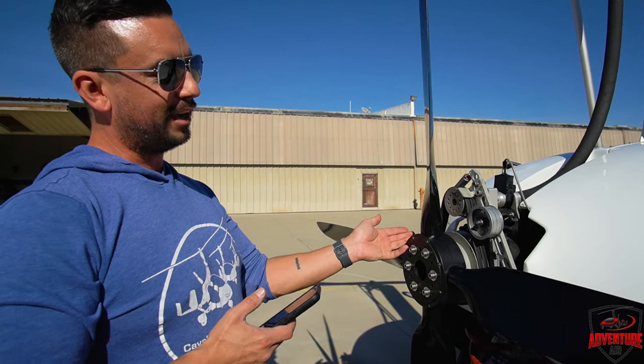Now here we are with the properly mounted engine with good motor mounts that are known. Minimal effort, decent amount of effort back and forth — the motor is not moving independent of the aircraft. You can see it. The other one wiggles. This one — that's how it should be. I believe that's gonna be our problem.